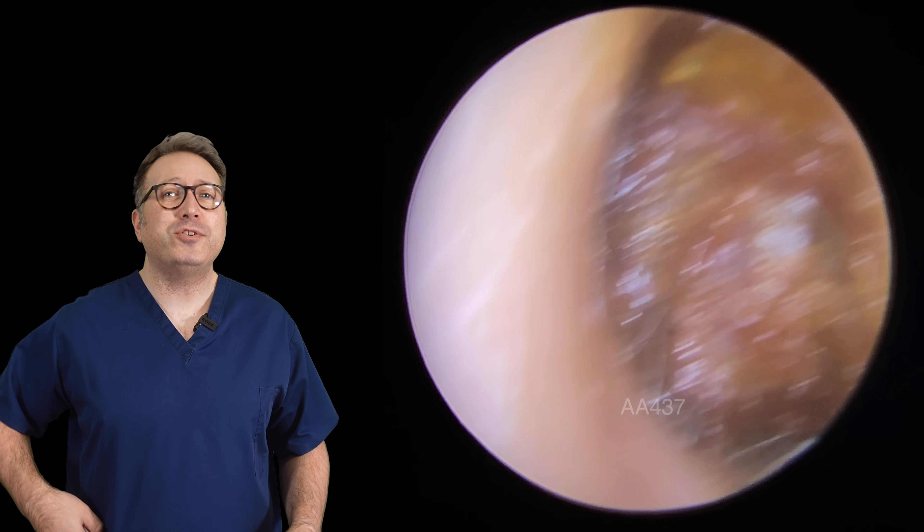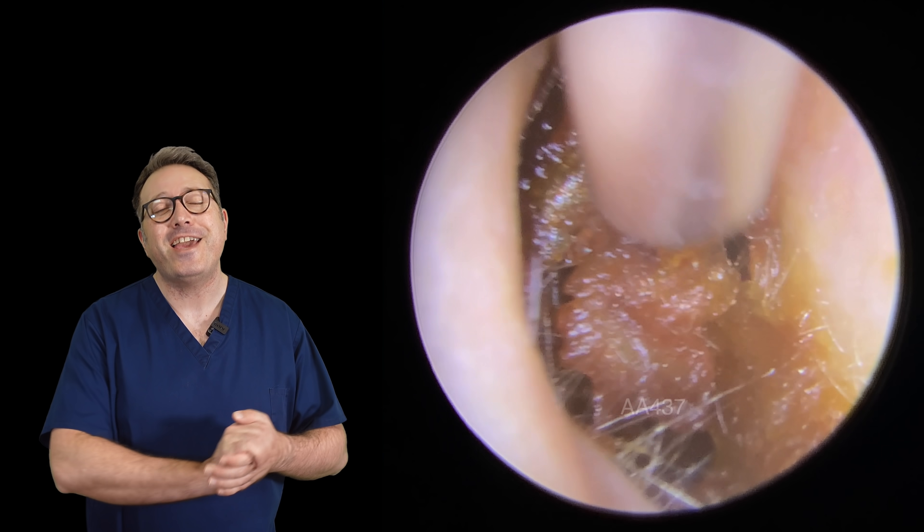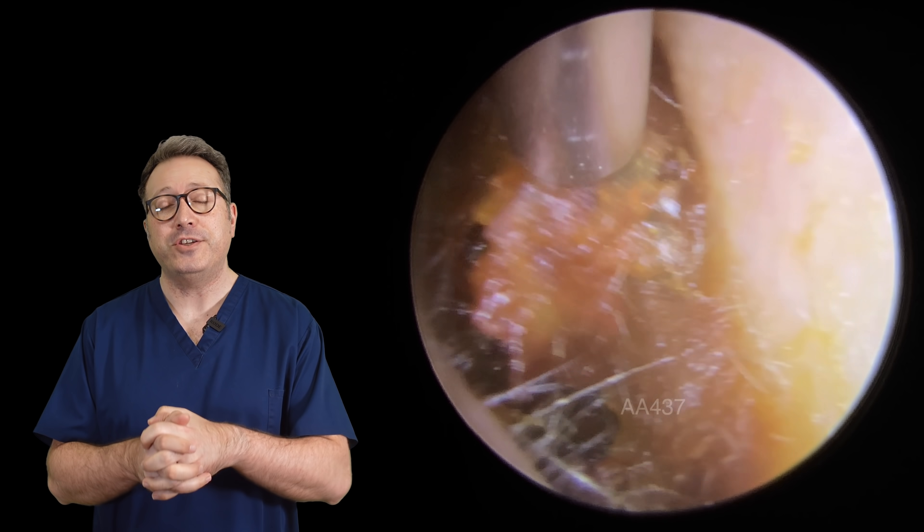Hi everybody, this is Reece Barber from Audiology Associates. Thank you very much for watching our earwax removal compilation video today. Two patients in this compilation.